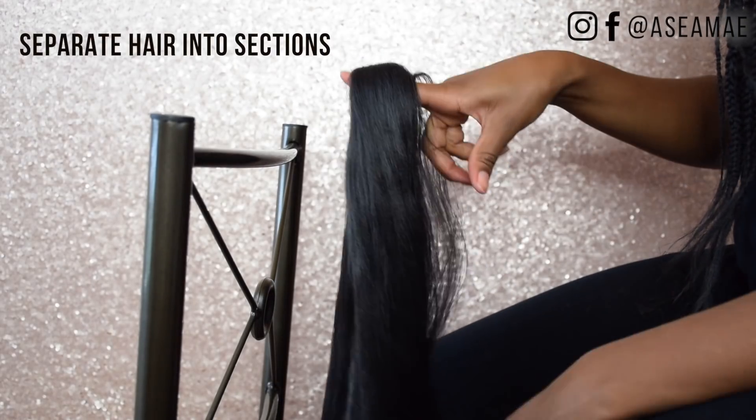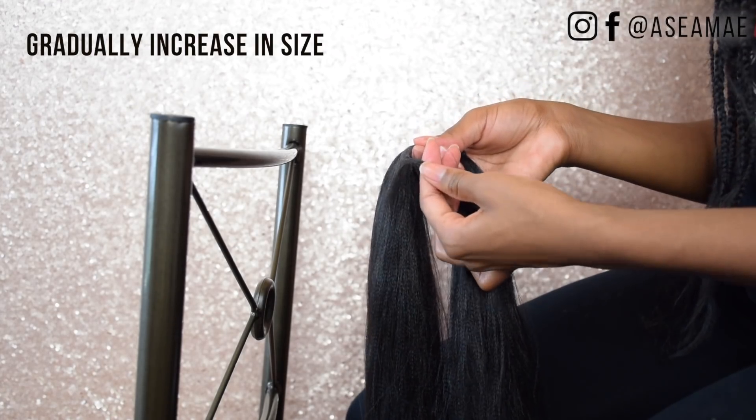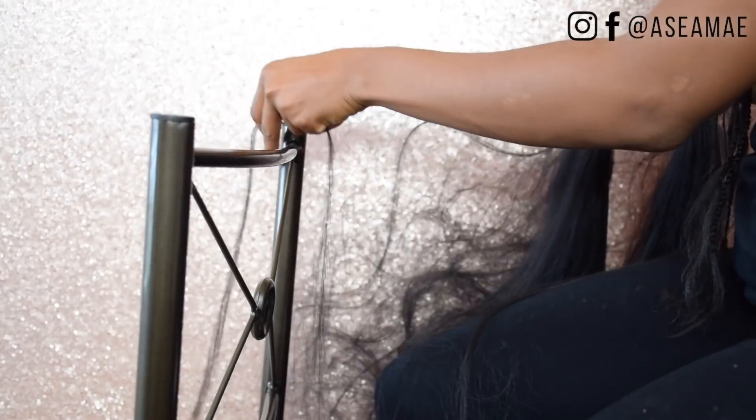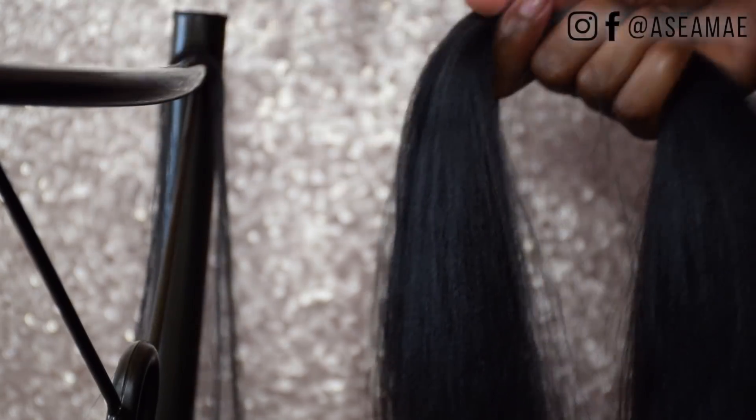To kick this thing off, we're going to separate the hair. You're going to want to make a bunch of small sections and then gradually increase. I like to store mine on the back of a chair. I just make about 13 pieces for the back of my hair and then as I go towards the middle, I increase in the number of sections needed.